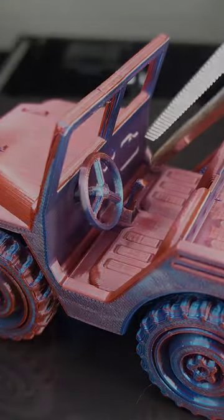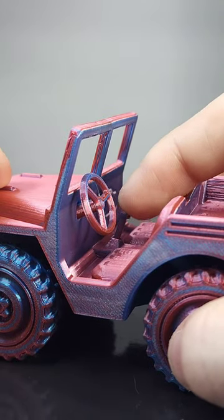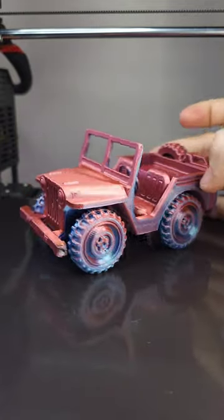Alright, let's add the final touches here. We got a little gear shifter and a steering wheel to go with it. It spins and the gear shifter moves too. This little Jeep also has some nice suspension to go with it and all the wheels move too.